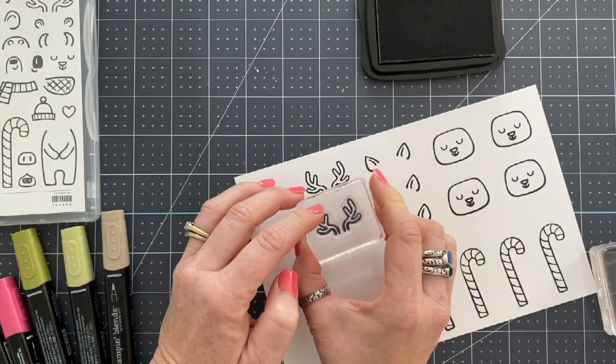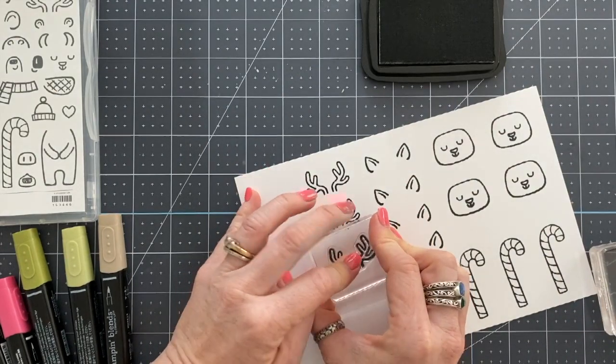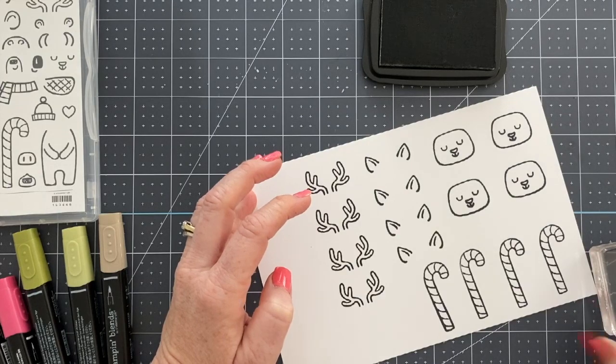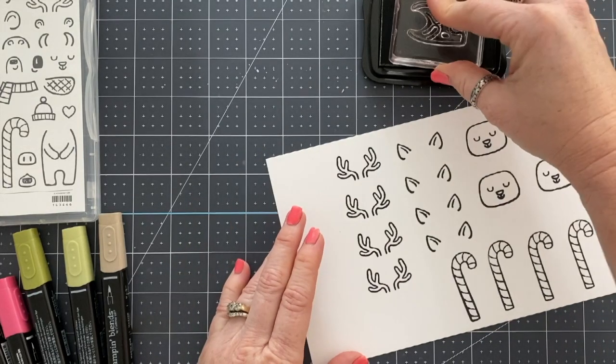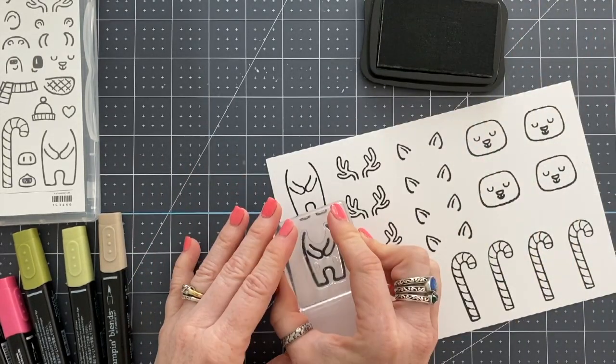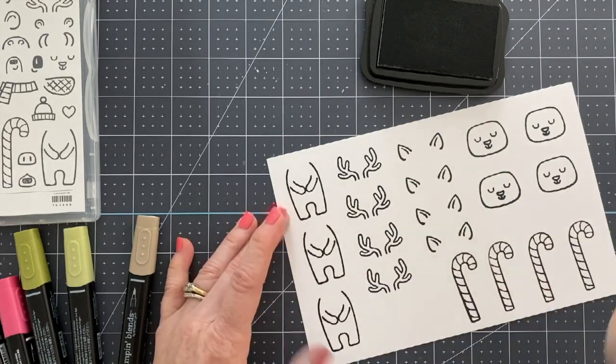But I didn't want to just make one card because I already had it all out. I already had the images on clear blocks, so I decided to stamp multiples of all the things. That's what you're seeing here. I decided to leave it in the video just to make sure we still have chit chat story time.